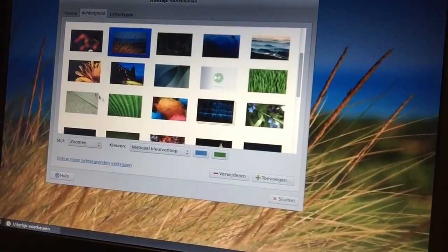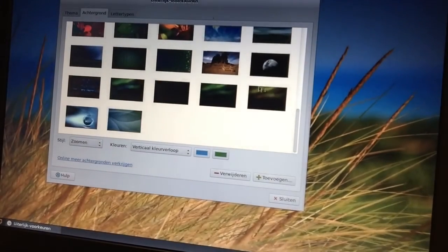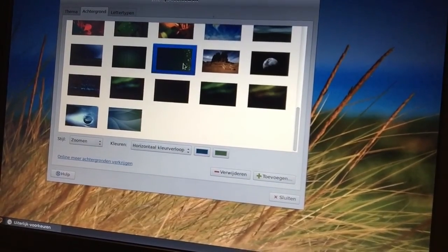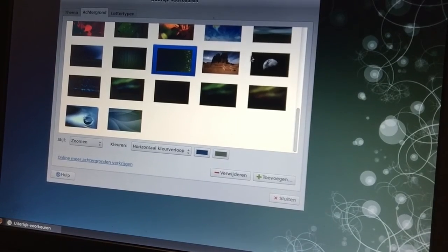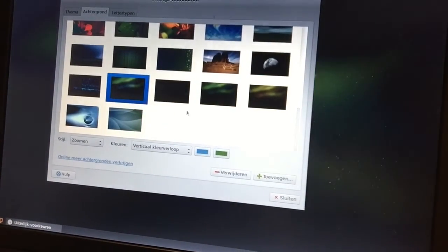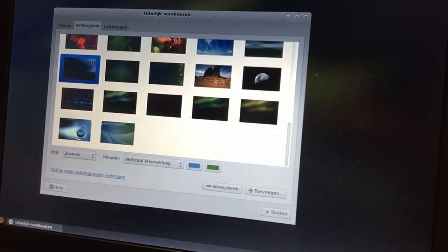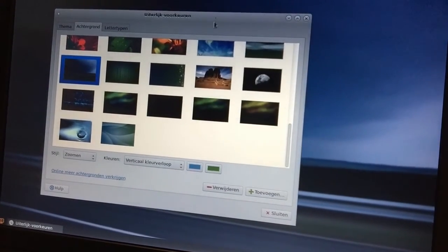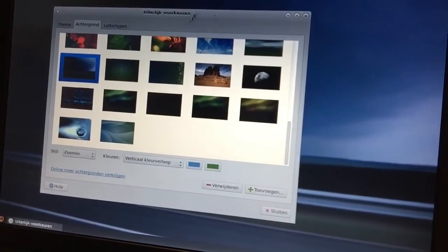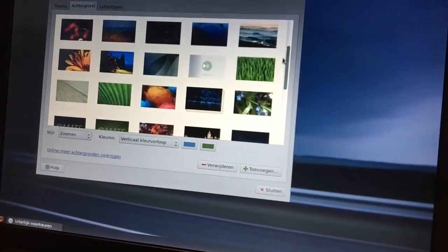It looks really good — you should give it a try. The link will be in the description. Go ahead and download the 32-bit or 64-bit version. There's the MATE, Cinnamon, and LXDE desktop editions, and of course GNOME is out there too. They are available in all sorts of versions on the website and it looks really outstanding.